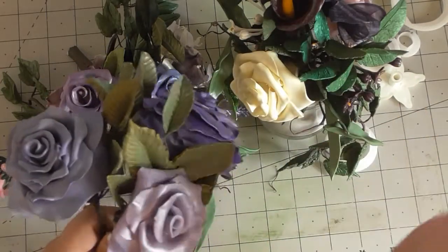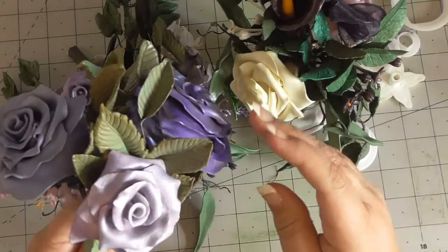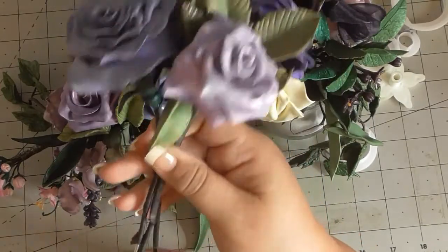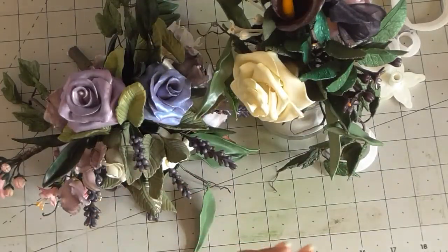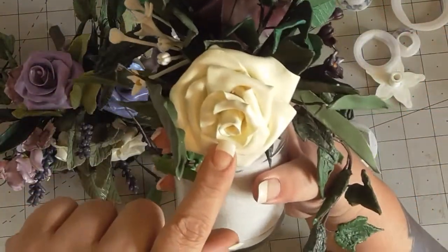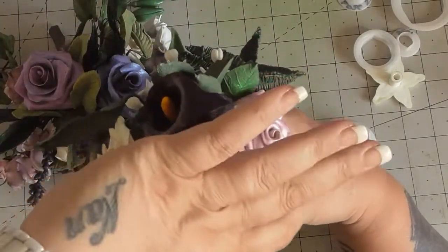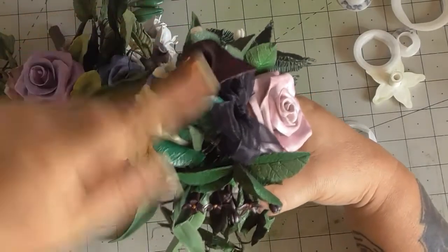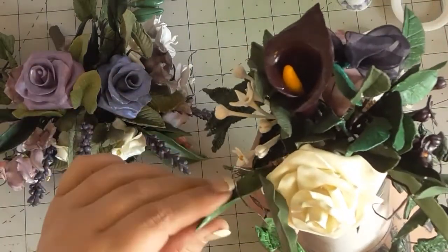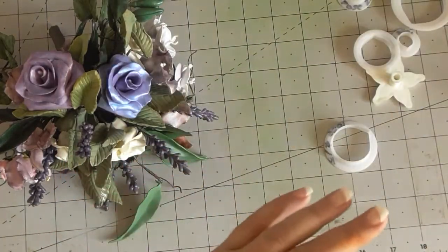It doesn't have to be mega involved — it's as involved as you want it to be. So this is what we're going to have a go at making today. In the table dressings I have a big rose here and a rose there because I like doing opposites: two roses, two jasmine, a white one and a dark one, a calla lily in the middle, and then all of your greenery, which is very important as well.